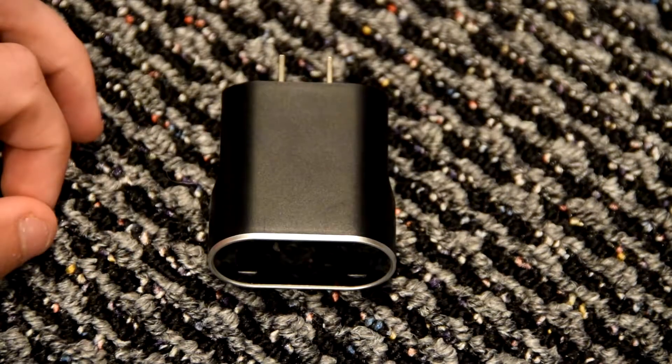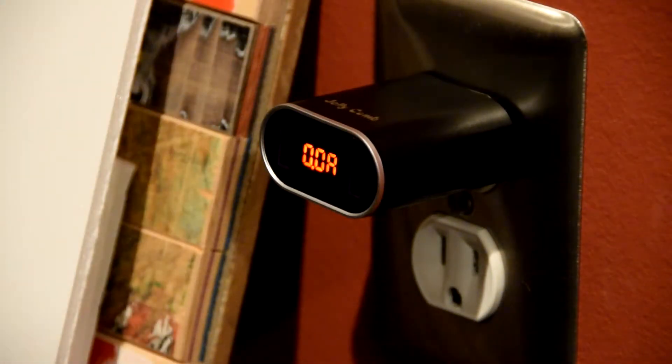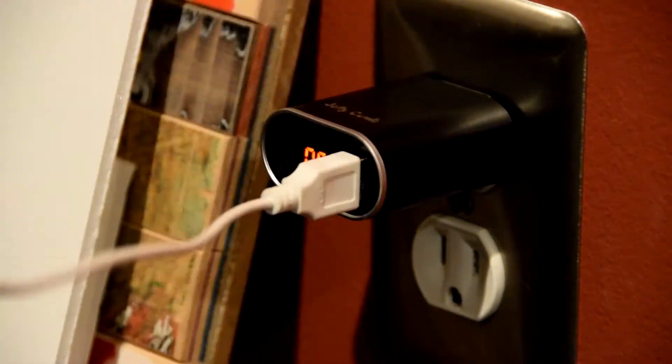I'm going to plug it in and show you how it looks when charging my phone. There it is in the wall — it's getting about 5.1 volts right now at zero amps because nothing's connected. I'm going to plug something in with a micro USB cable; this is just a generic micro USB.